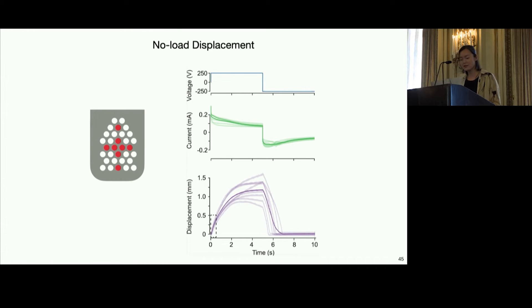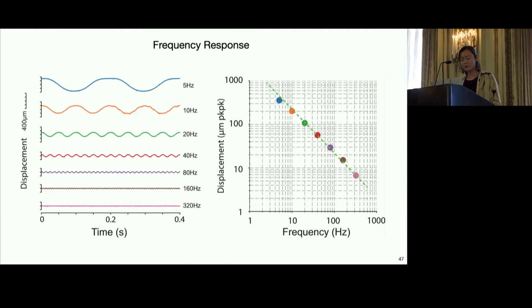To evaluate best-case deformation, we measured the no-load displacement response of the 8 pixels indicated. Most pixels undergo rapid deflection, hitting 0.3 to 0.5 mm displacement in the first half-second, which is the height of a typical Braille dot. Deformation rate then slows until it reaches a max displacement of just over 1 mm in 3 seconds on average. We also wanted to evaluate performance at a range of frequencies, as many haptic stimuli require different rapid signals, and our fingertips are most sensitive between 10 and 300 Hz. Displacement is inversely proportional to frequency, which makes sense because at higher frequency there's less time for flow to accumulate, leading to less deformation.